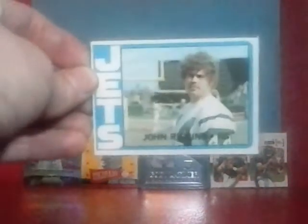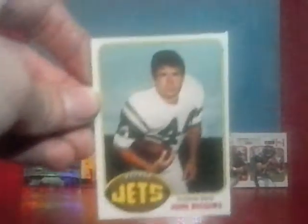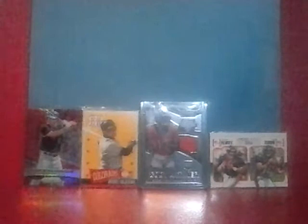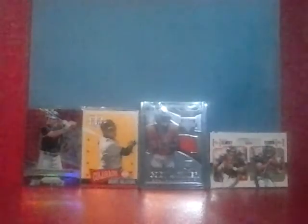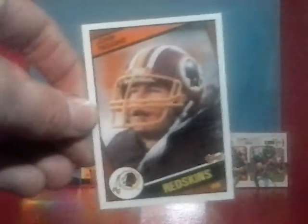Got some more stuff for the John Riggins PC. Got his rookie card here — I've never owned that before, so that was really cool to get — 1972 Topps. Also 1973, 1976, and 1979. 1980, a couple 1983s — rushing leaders, record breaker, and a Topps sticker from '83 as well. Also got three more of the 1984 Topps: the regular base, instant replay, and team leaders. And the 1985 Topps — that's it for the John Riggins PC.